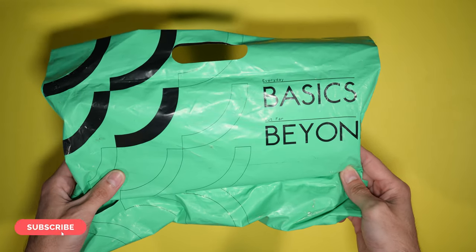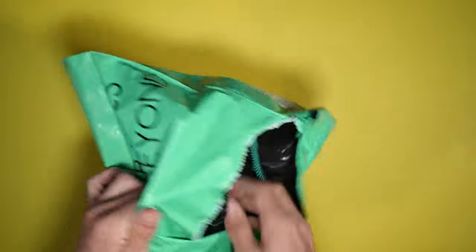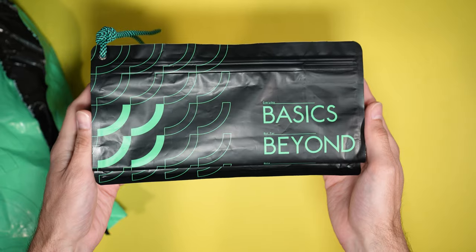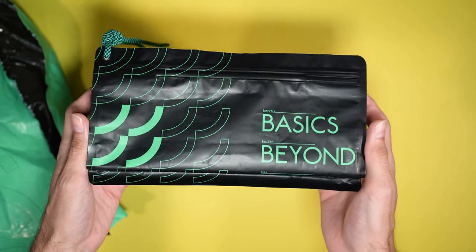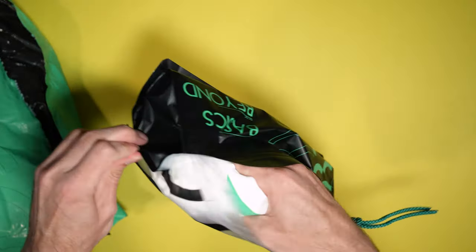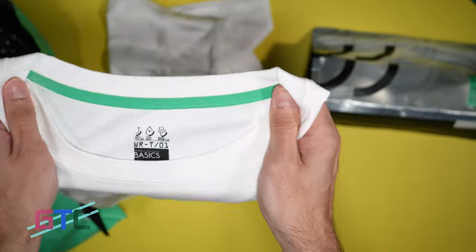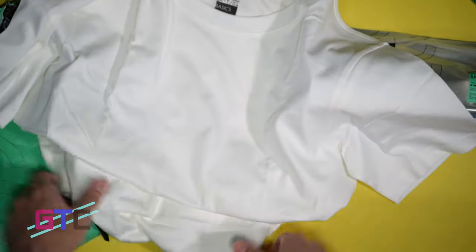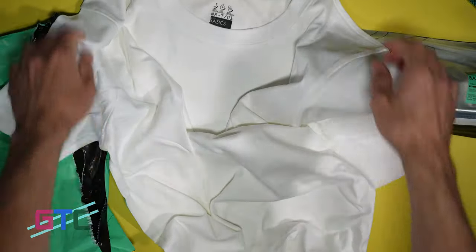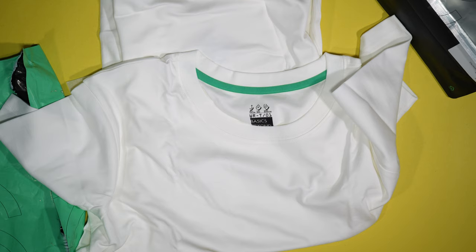We have Everyday Basics, but far beyond. Let's get this out of the package — rip her open. And on the inside we have a shirt. Everyday basics, but far beyond. It's a premium package, it looks like. I like the packaging, it's definitely different. Right here we have the t-shirt itself. Very nice, feels really good. I can definitely tell it's got a water resistance type feel to it. So let's get some stuff on this shirt and try it out and see if we can get it to stain. Let's go check it out.